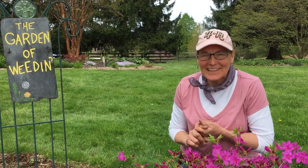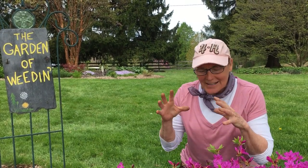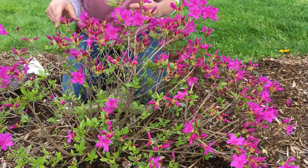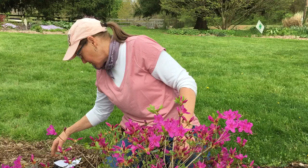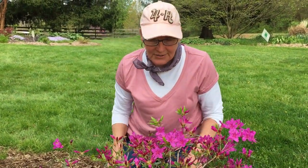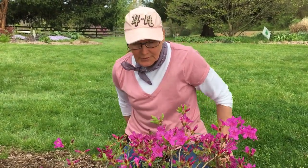Hey master gardeners, we finally have a nice warm day today — it's nice to be outside. I've been doing some weeding and I was taking note of this azalea which is in full bloom. Her name's Karen, she's one of the Gable hybrids, which is interesting because they were bred by Joseph Gable, right up in Stewartstown Pennsylvania — so close, I didn't even realize she was one of his cultivars.